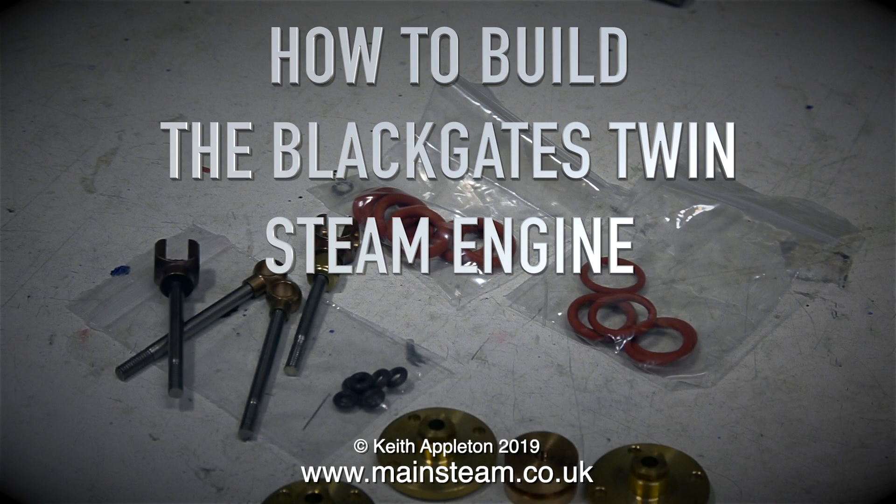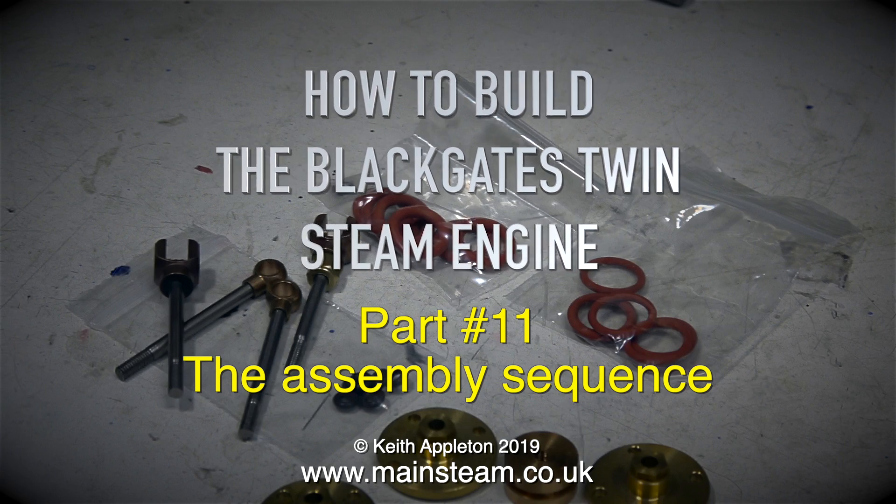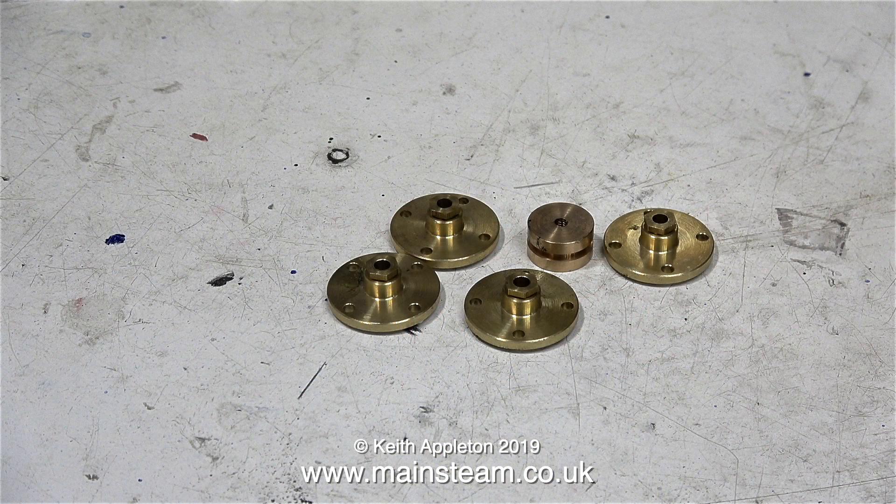How to build the Black Gates Twin Steam Engine, Part 11: The Assembly Sequence. I decided to use O-rings instead of soft packings for both the pistons and the piston rod glands.